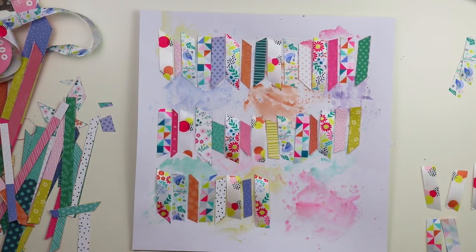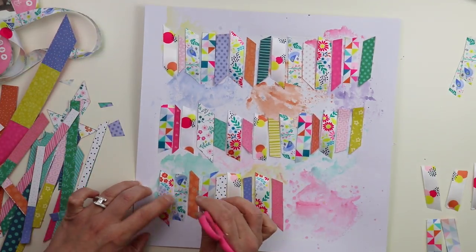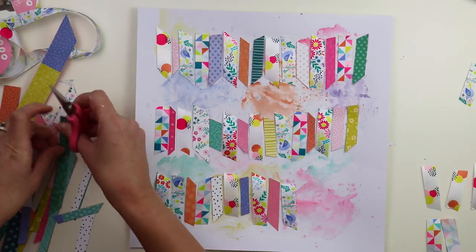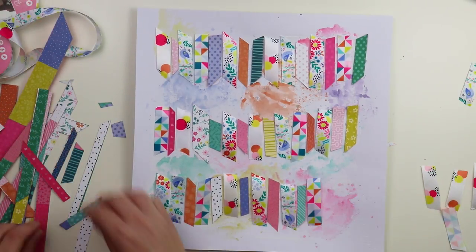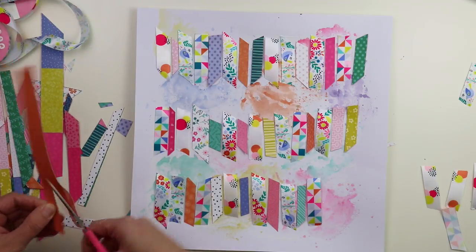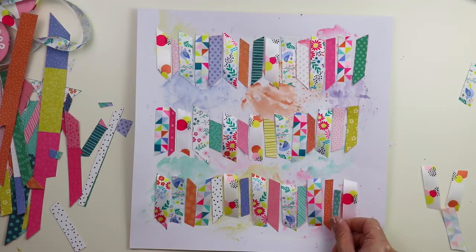Here we go, adding more ribbons, more pattern papers, finishing up this background. It was a little difficult to move these with my fingers, so I used a pair of scissors to move and nudge them around, trying to create an all-over rainbow of color. One of my favorite things to do is have orange here and there, pink here and there, yellow here and there, and not have them all right next to each other.